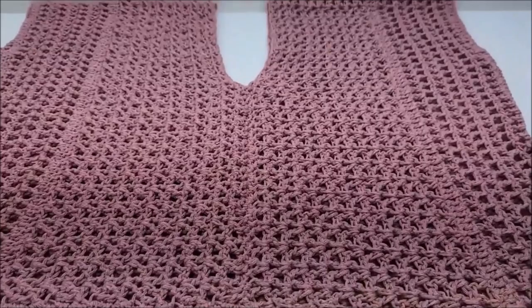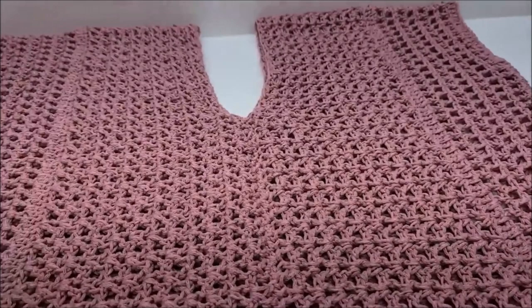Hi everybody, this is Crystal. Today I'm going to show you how to make this summer poncho style top. It's wider, pretty wide there, like you've seen the pictures of me.